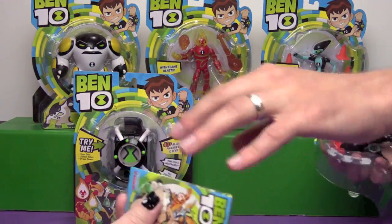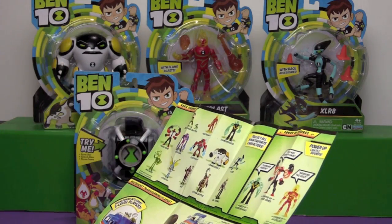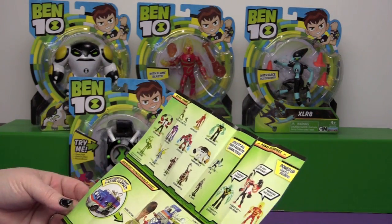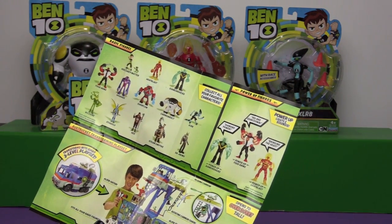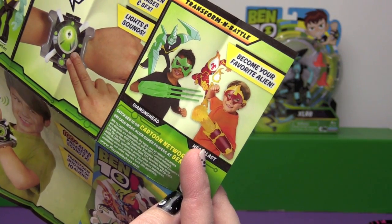Oh, we got an insert. So here are the aliens on the back of the package — these are the basic figures. And then there are power-up figures that have lights and sounds. That's pretty neat. Oh, look at that huge playset — the Rust Bucket Transforming Playset. This kid wearing this cosplay outfit really quick reminded me of Otto from Radio JH.